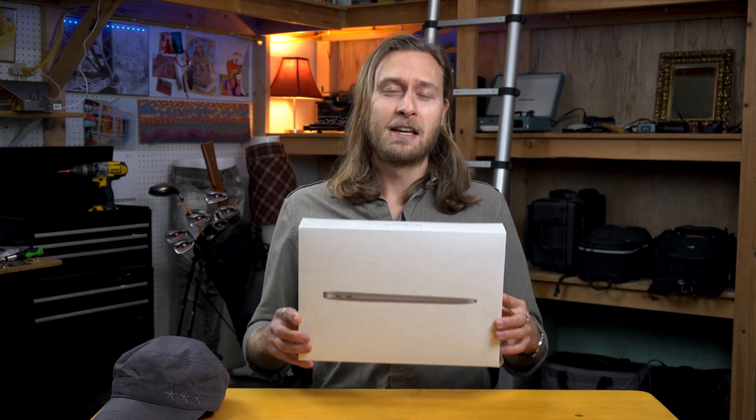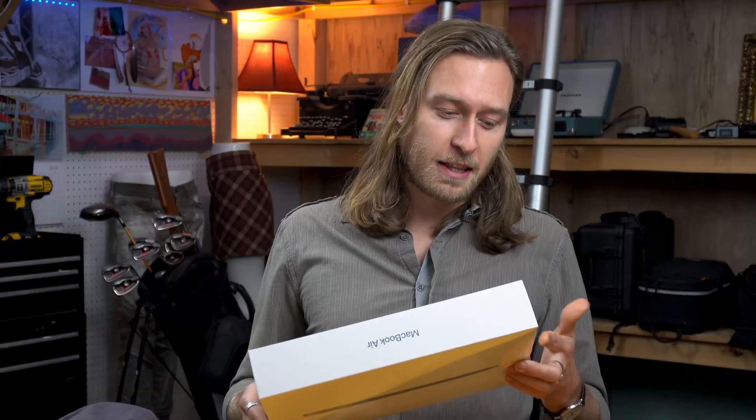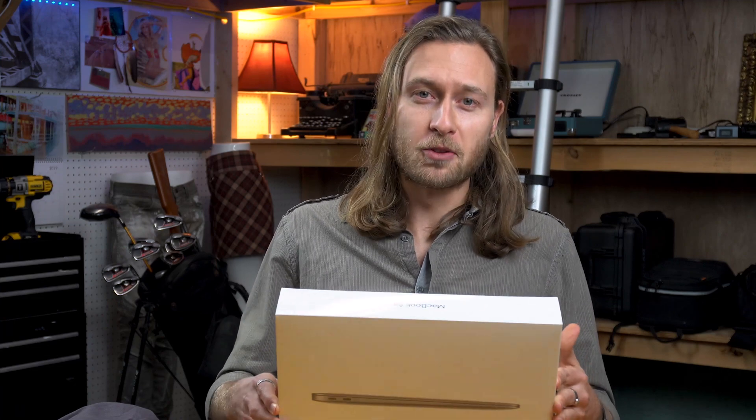If you're an artist and dollars are important and selling your artwork is impossible and you're trying to get by in this world, and you want to do more for less, this thing is just absolutely insane.